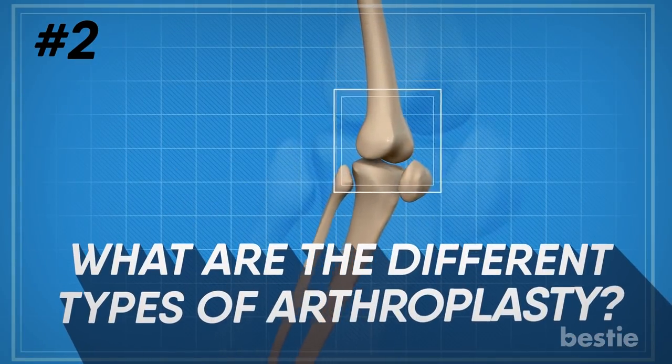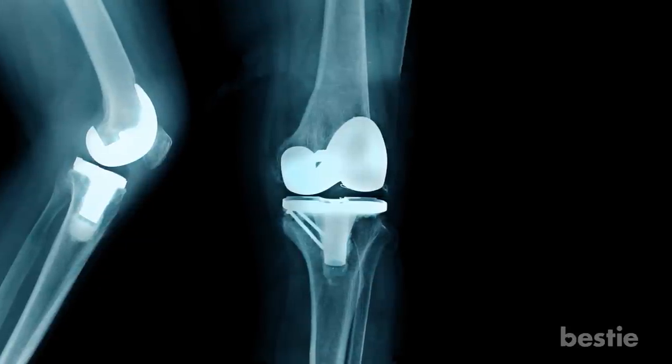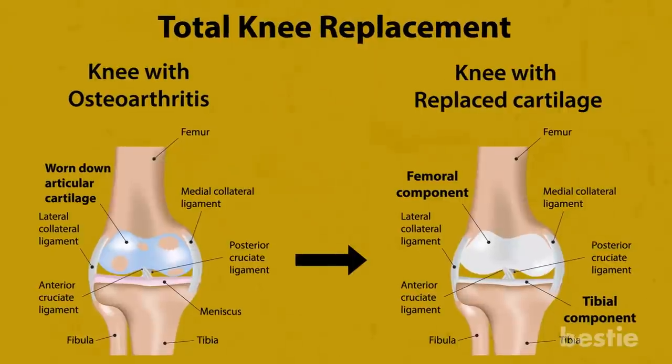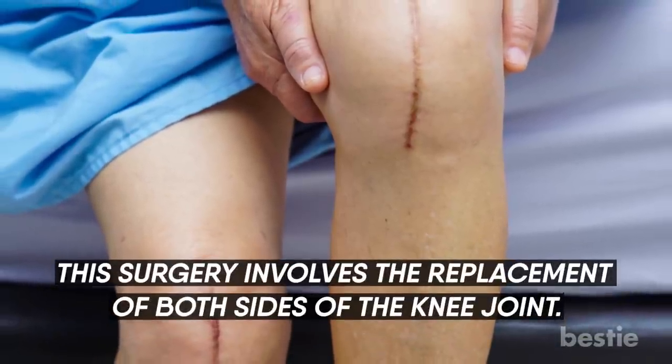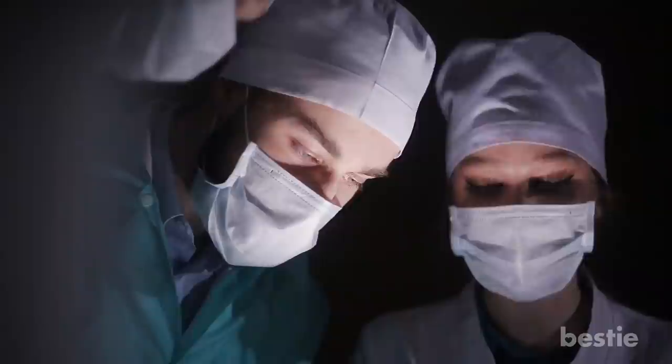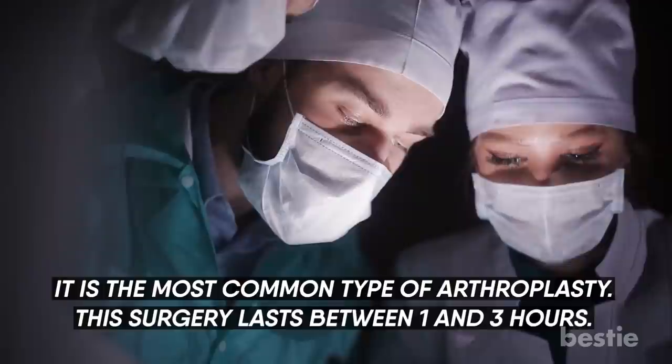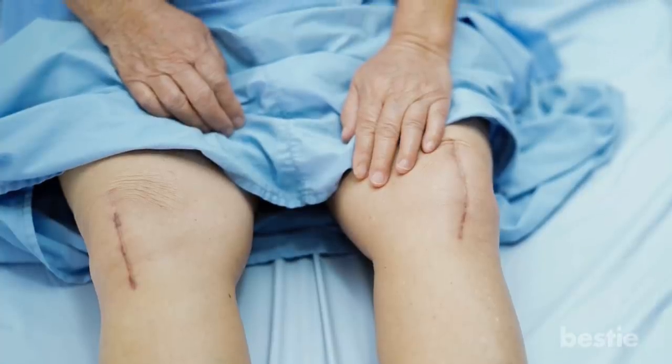What are the different types of arthroplasty? There are a couple of types. The first is total knee replacement, or TKR. This surgery involves the replacement of both sides of the knee joint and is the most common type of arthroplasty. It lasts between one to three hours. You will have less pain and better mobility.